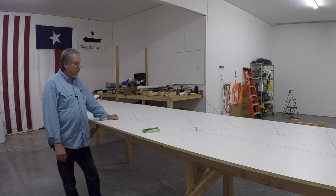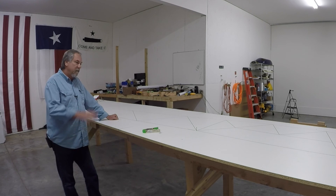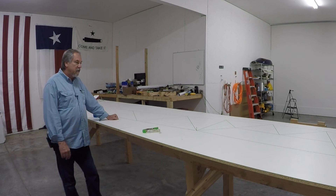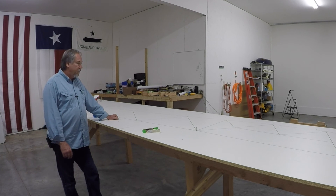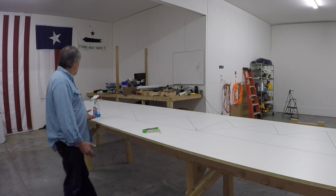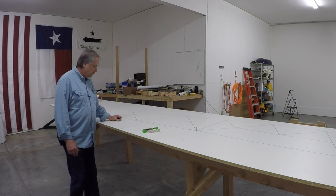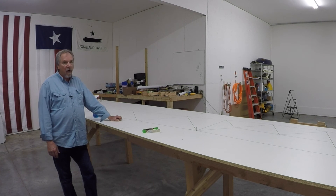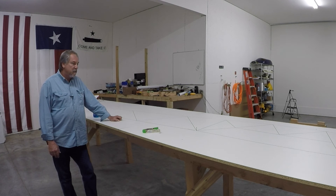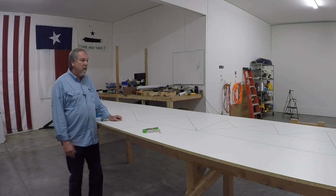I'm going to talk about that in another video. Here it is — it's all laid out. It's Saturday evening and it just took me a few hours to basically lay this out. The only thing I can say is: measure three times, mark once, and then measure your mark. It's so easy to mess up, so just be real careful.